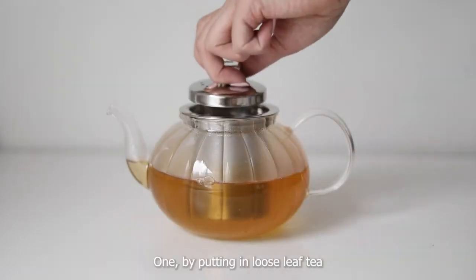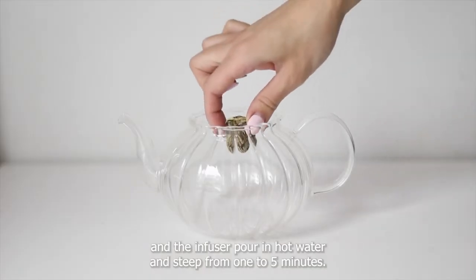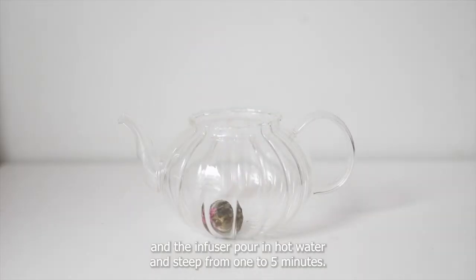Steep tea three ways. First, by putting loose leaf tea in the infuser, pour in hot water and steep for one to five minutes.